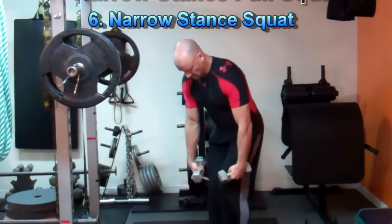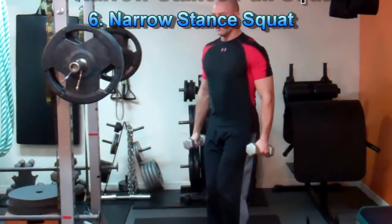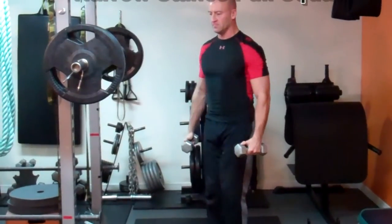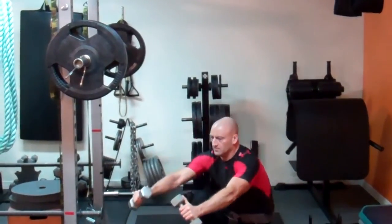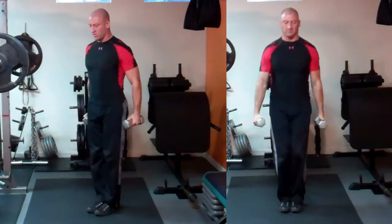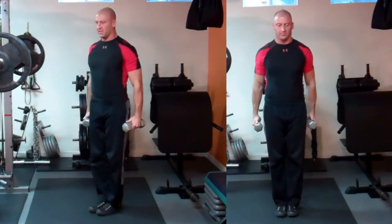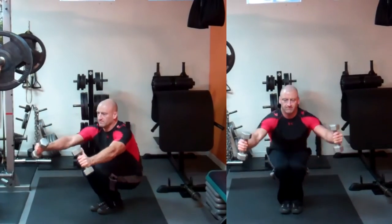This next exercise is called a Narrow Stance Squat. You're going to have your knees and your feet touching, so your legs are going to be close to each other throughout the whole movement. Try not to let your knees come apart, then squat down past parallel, trying to get your hips lower than your knees during this exercise.